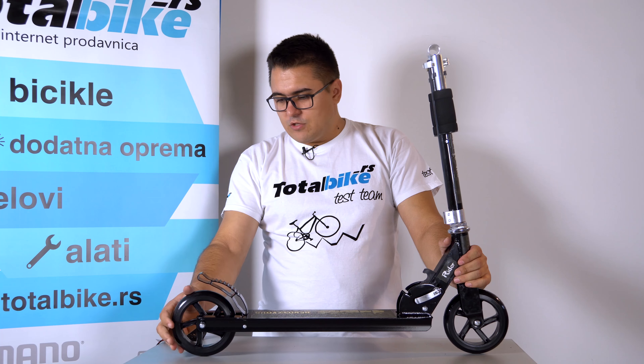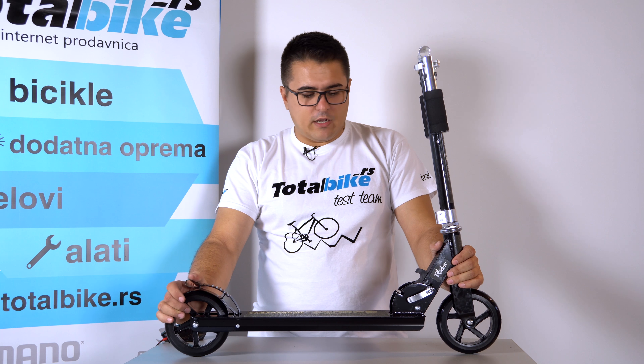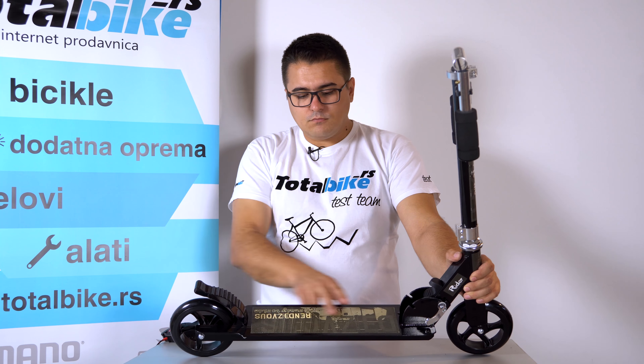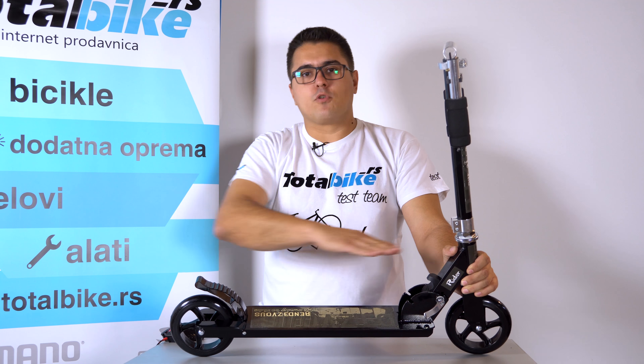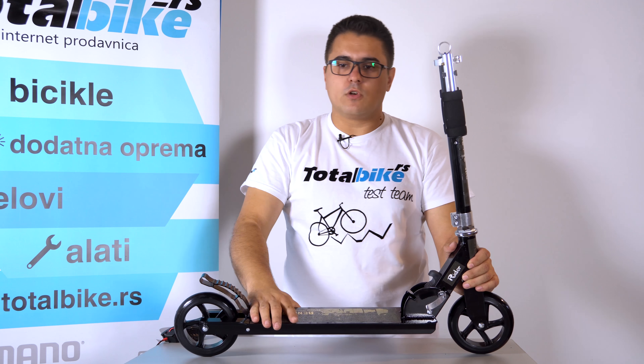Da nisu non-stop pred ekranima i računarima. Kao što smo rekli, ovim točkovima je 145 mm, manje-više sve od čelika i aluminijuma. Ova nalepnica ovde koja je izuzetno rapava i gruba služi da ne proklizi noga na delu na kome se oslanjamo prilikom odgurivanja.